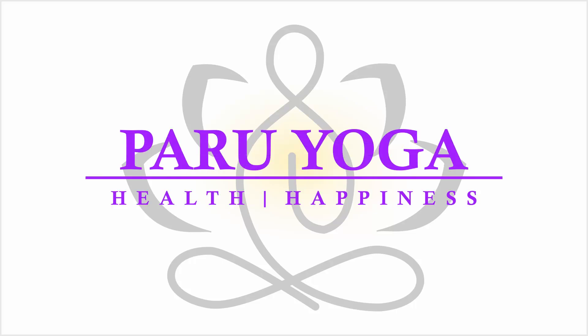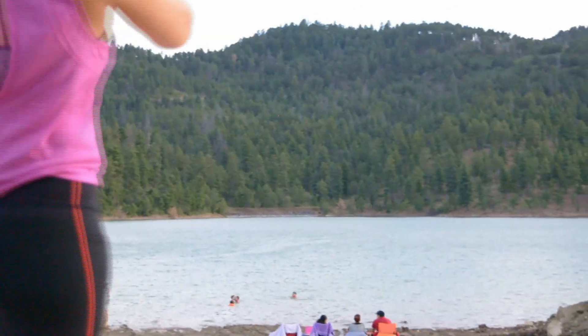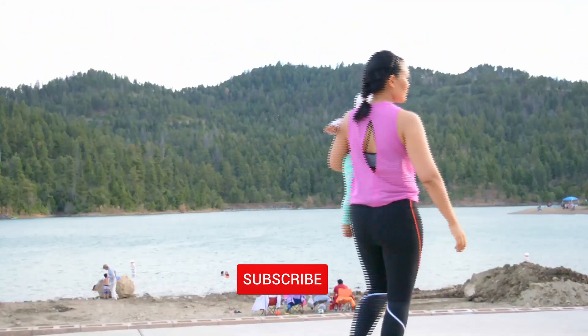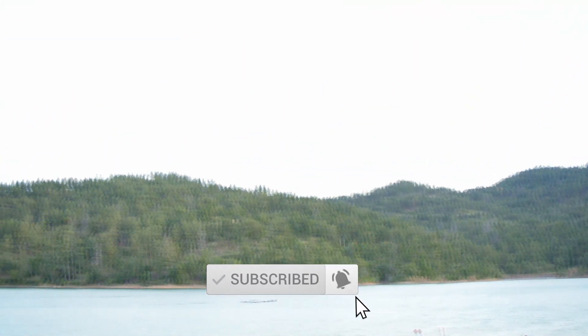Welcome to Paru Yoga. Let us practice this yoga and stretching sequence for weight loss. Please subscribe to my channel if you haven't and turn on the notification bell. Enjoy the background and let us start.